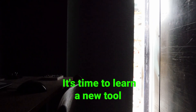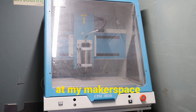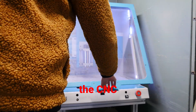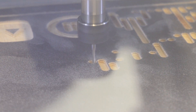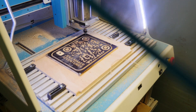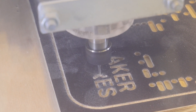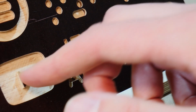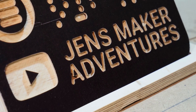Every once in a while it's time to learn a new tool. Deep inside this old elevator at my makerspace we find the CNC. In this video I'll take you along on my adventure of learning this new tool and making my first real project with it — a QR code that is milled into a piece of wood. I hope this video will be an inspiration for people who don't know the tool yet, or a motivation to use it more for those who have it already. Let's go!